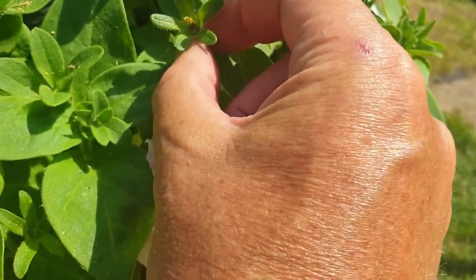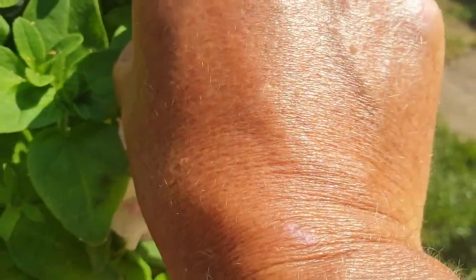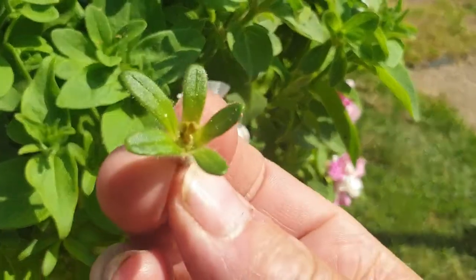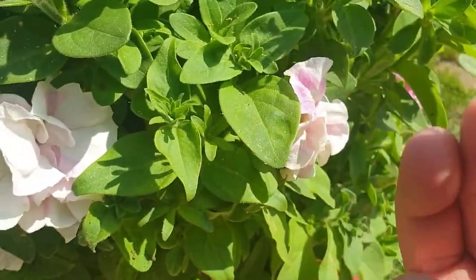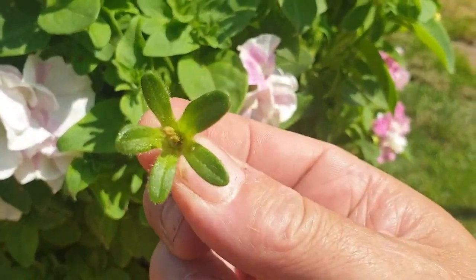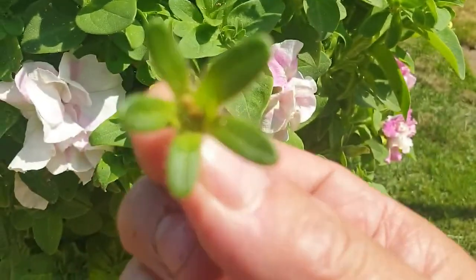But they're leaving this behind — you don't want that, because that's going to produce the seed pod. So you have to take that away as well. What you're doing is you're telling the plant that it's not the end of the season and it needs to produce more. This is where you get more flowers. So if you've been just pulling the flower away, you've been doing it wrong — this has to come out as well.